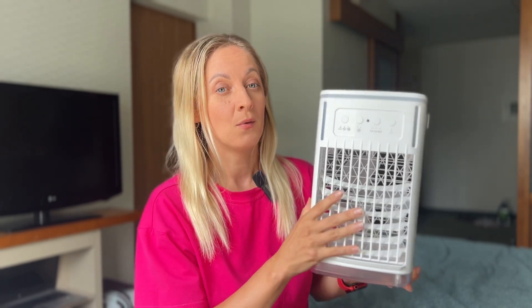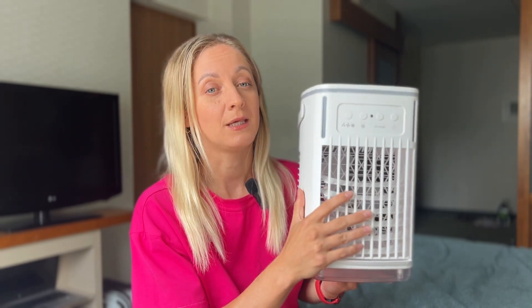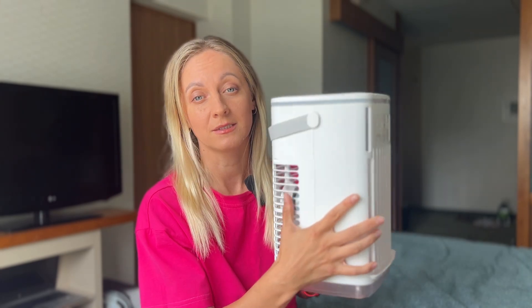Hey everyone, today I want to share my experience about a portable air conditioning fan. With the illness of the summer heat, I was looking for something that would help me keep cool, and this little device became a real salvation.